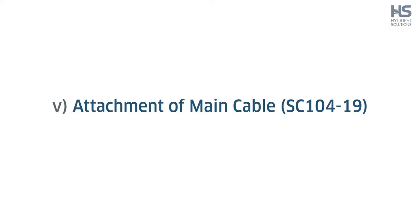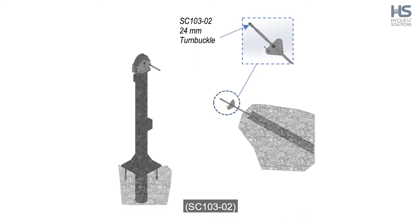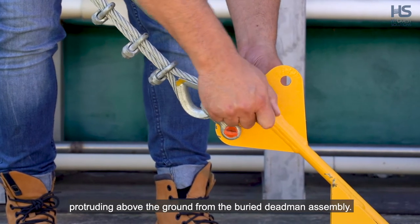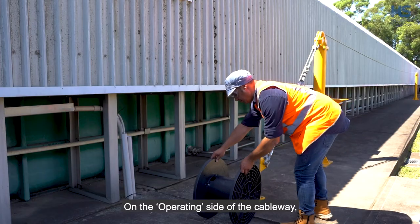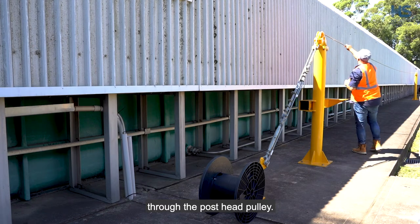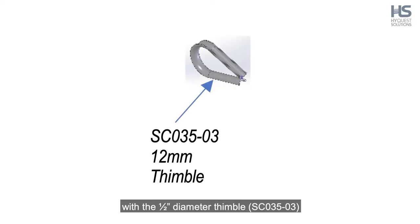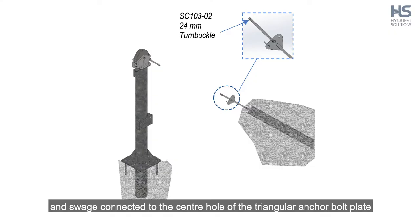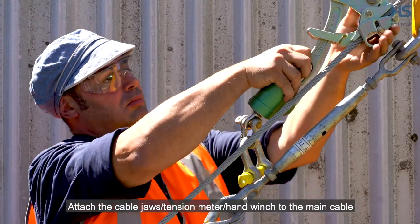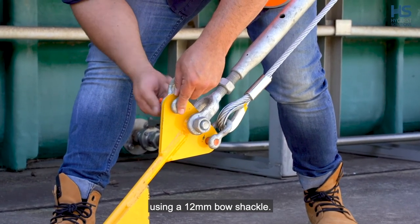Step 5: Attachment of main cable SC104-19. On each bank, attach the 24mm diameter double clevis rig SC103-02 to the centre hole of the triangular anchor bolt plate LAT30-03 protruding above the ground from the buried deadman assembly. On the operating side, position the cable wheel provided and feed the end with the half inch thimble and swage through the post head pulley. The main cable is then run to the non-operating side with the half inch diameter thimble SC035-03 and swage connected to the centre hole of the triangular anchor bolt plate LAT30-03. Attach the cable jaw's tension meter hand winch to the main cable and top hole of the 24mm diameter double clevis using a 12mm bow shackle.